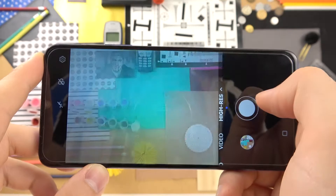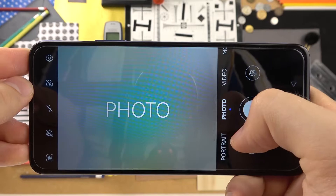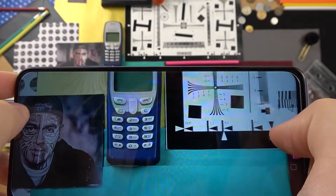We can also go to the 'More' modes, because right here we can find useful options — for example the high resolution mode. Let me show you how it works. We can focus on this old cell phone keyboard, take a photo, and then we're going to do the same with the standard photo mode to make a small comparison. In most cases the high resolution mode gives us more details.